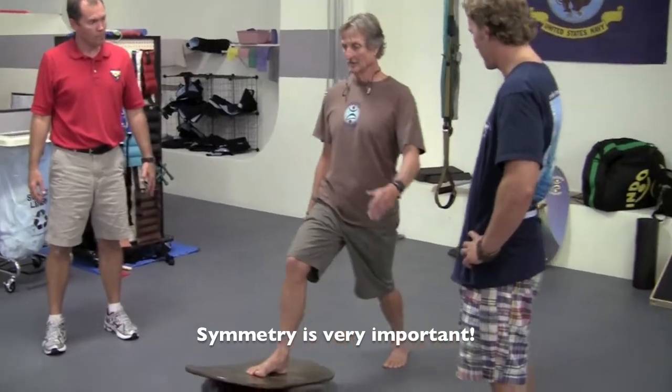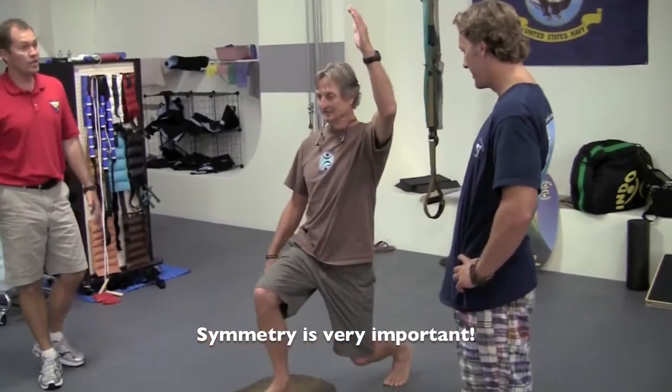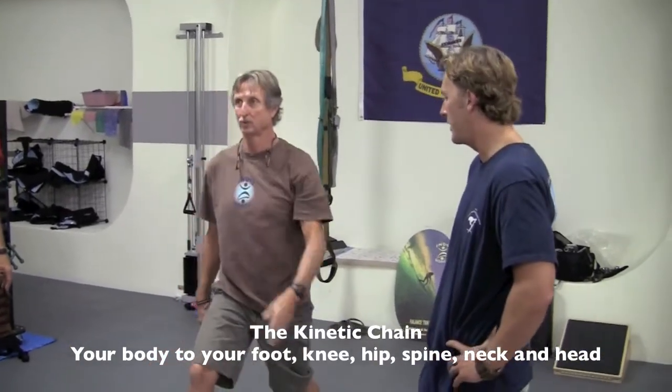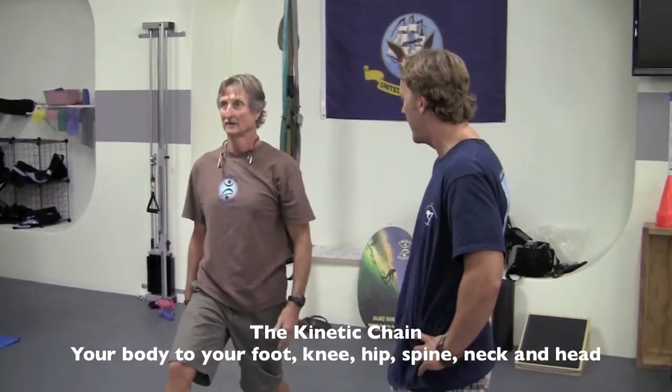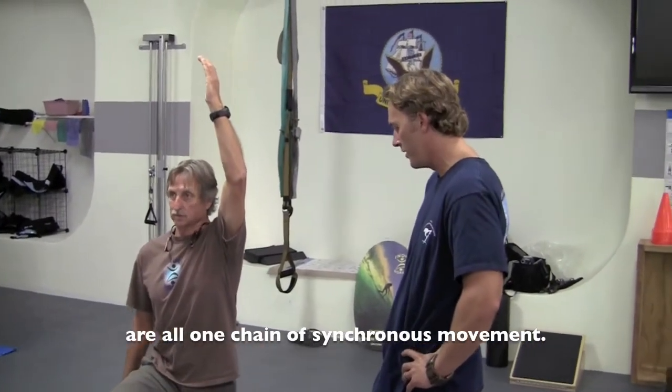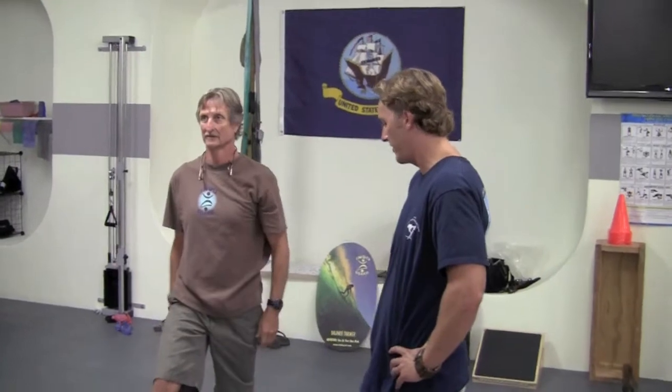Symmetry is very important. If we had a mirror or something you could stand and look into, that would be a great feedback tool. Dropping straight down is easier on this one. The big concept to think about is the kinetic chain — your body going from your foot all the way up through your knee, hip, spine, neck, and head are all one chain of synchronous movement. The chain is only as strong as its weakest link, so you want to make sure all the links are of equivalent functional strength.